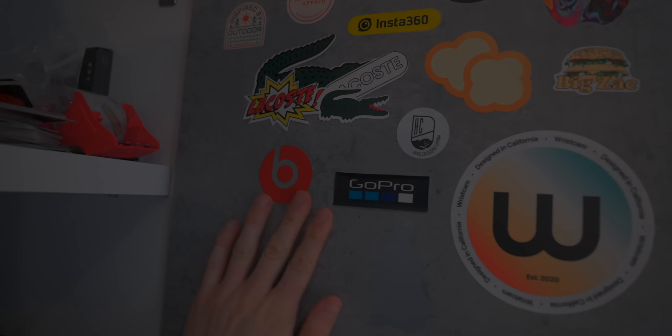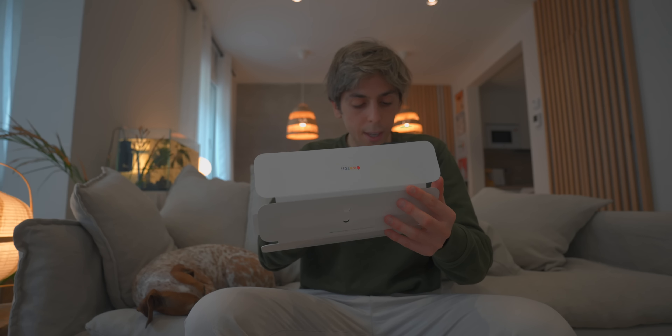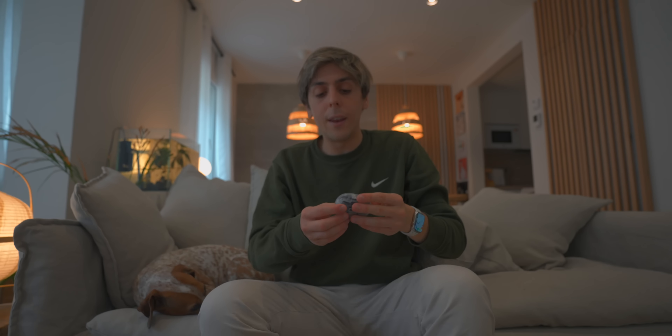A lot of people surprisingly don't know this, but in an Apple Watch band box there's a code — if you scan it, it does a pride confetti AR effect. I kind of like it! I love supporting Pride every single year. I always say this and I always get hate for it, but you don't have to be gay or lesbian or whatever in order to support Pride. There are so many people out there who are scared to tell society how they really feel, and that's just awful.